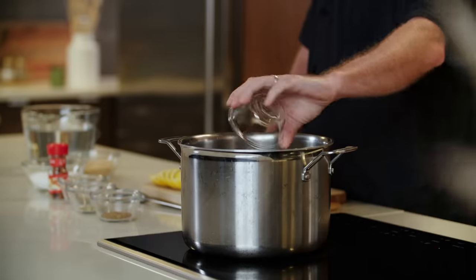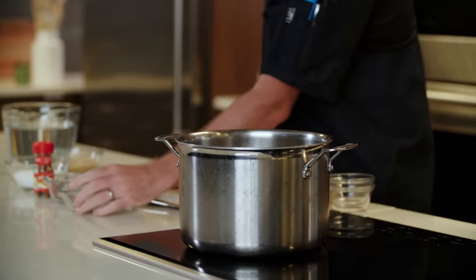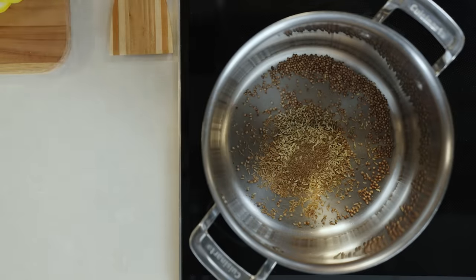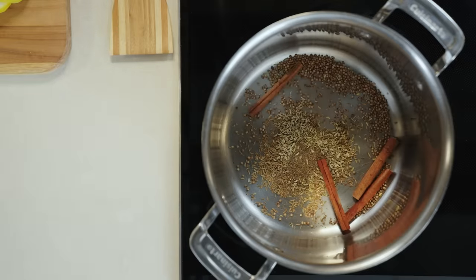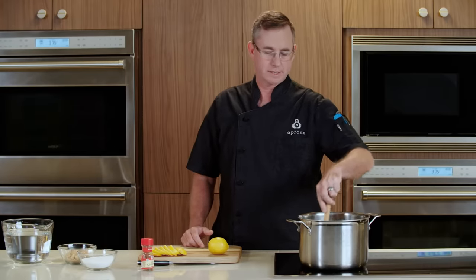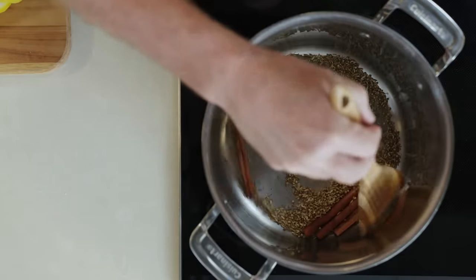To get started with our brine, I have a stock pot on medium heat. We're going to start by toasting our whole spices: some coriander seed, cumin seed, fennel seed, celery seed, and some whole cinnamon — we're going to use four cinnamon sticks. We like to use whole spices because they bring a little bit more flavor than ground spices. We're toasting them to release those essential oils, just to express more flavor, to bring more flavor to our brine and essentially to our turkey.